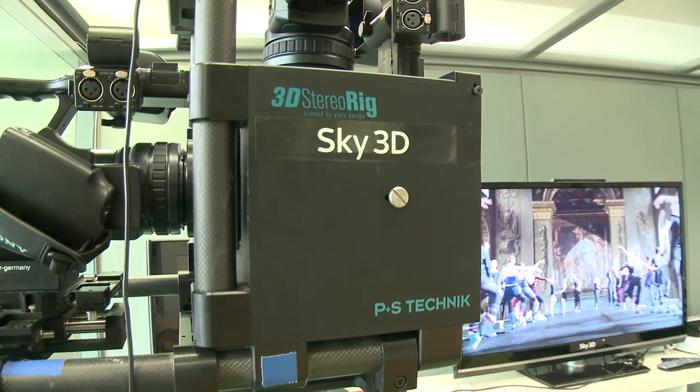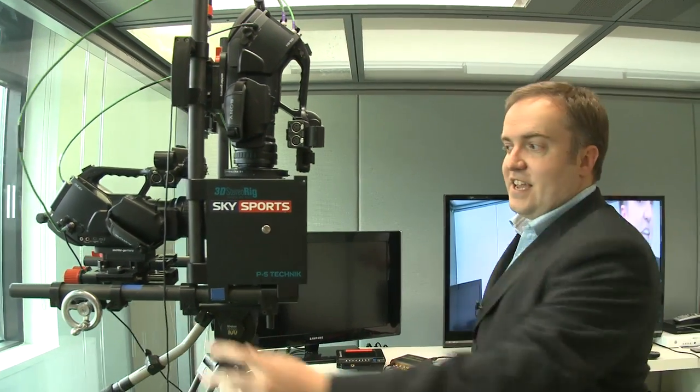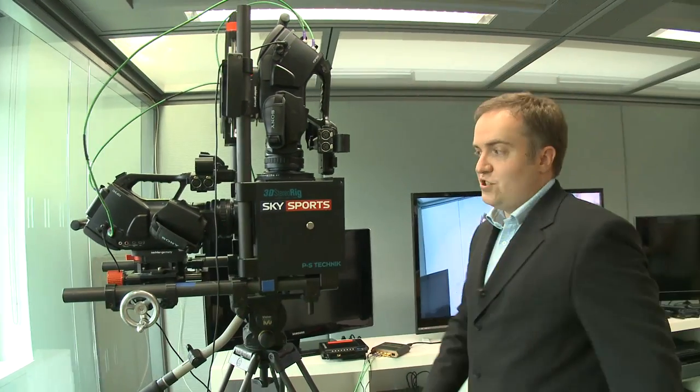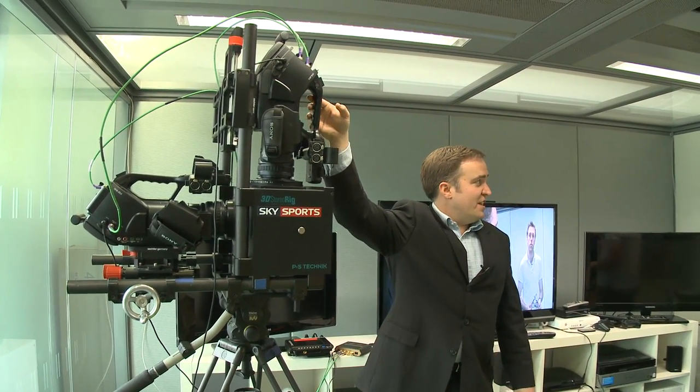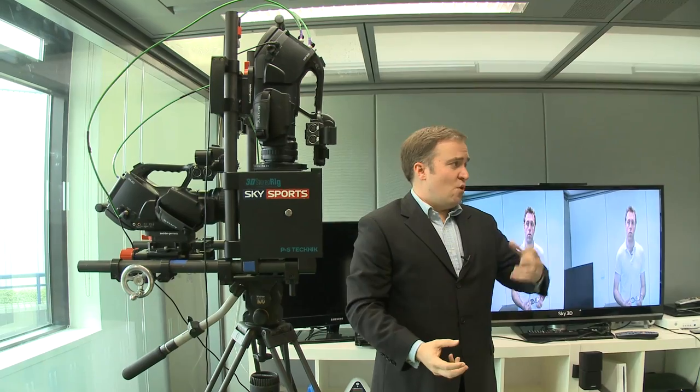So what we're doing is we're actually using two cameras. I need to take a left eye picture of the scene and a right eye picture of the scene using two regular HD cameras. So really what I'm just creating is two HD images, one of which is my left eye and one of which is my right eye.